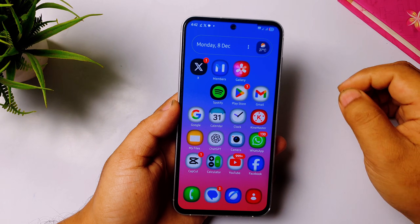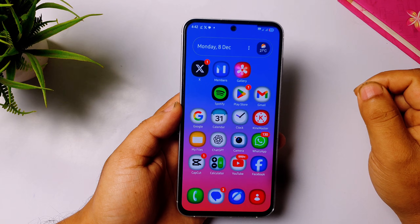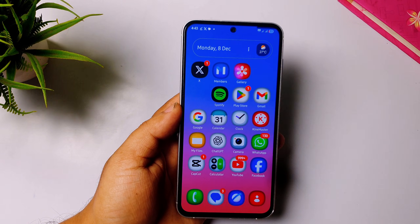Hey, what's up guys, welcome to my channel! Finally some good news for Samsung users — after a month of leaks, Samsung has finally started rolling out the One UI 8.5 beta update. In this video I will show you how you can get the beta.